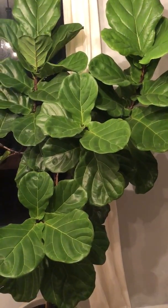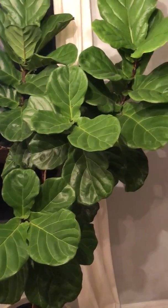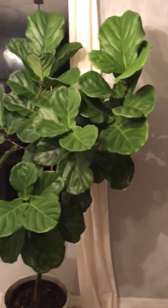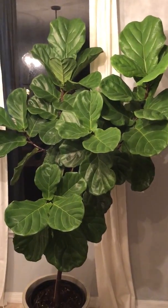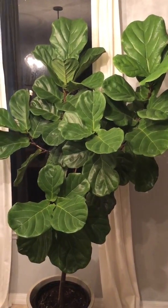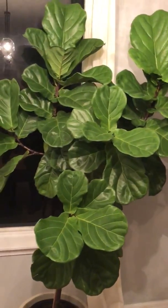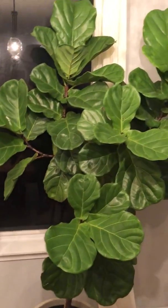Water it differently — water it from the roots, but also water the whole plant. Take it outside and hose it down if you're able. That's what I did and what I'm going to continue to do, because it's never looked this good since I bought it. Hope it helps!